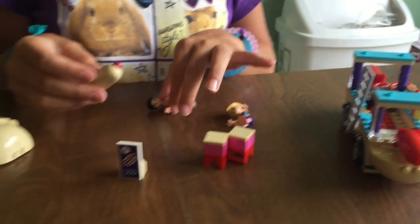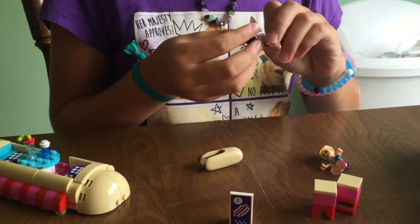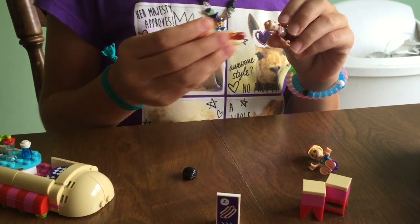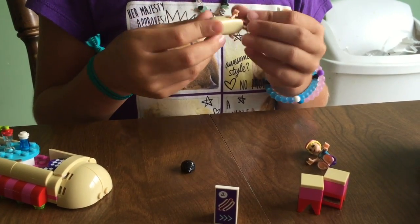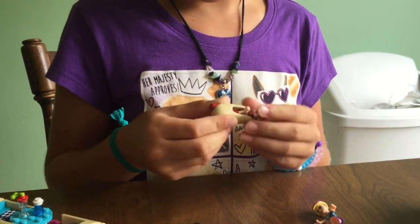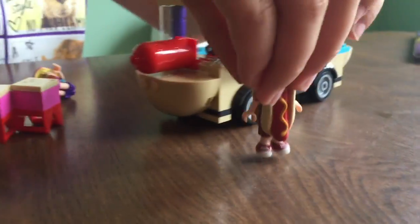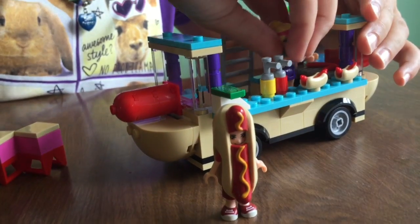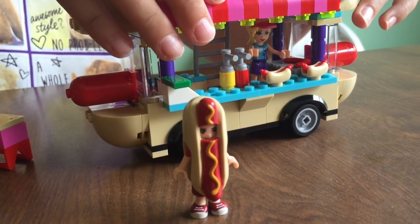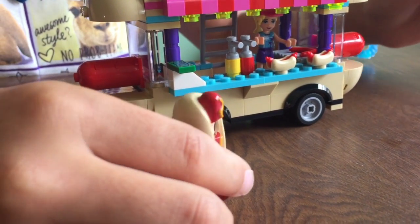And then the last thing is this little hot dog costume. So you can take his hair off — you can't put it on with his hair on. You just push it in, and then he can be standing here while Stephanie is working inside. And he can just go like, 'Hot dog, hot dog, get your hot dog!' I think he looks kind of funny.